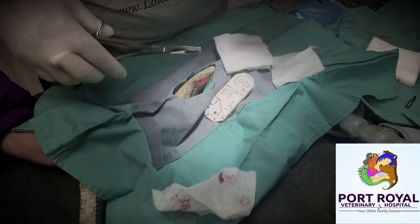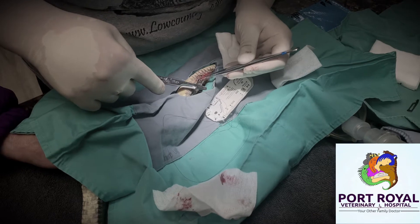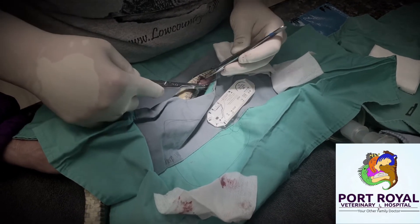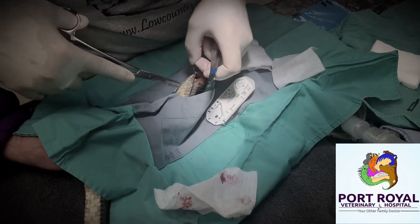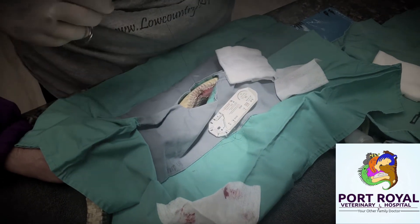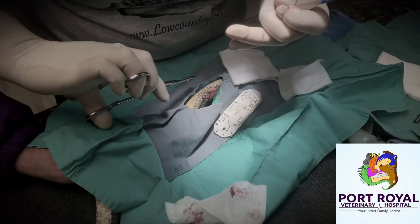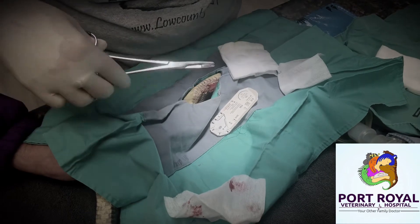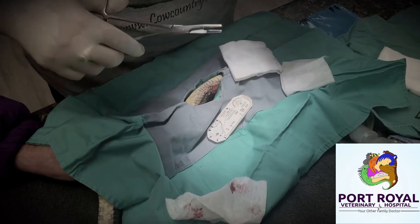After removing the egg, the esophagus was sutured closed and then the skin. This is an x-ray of the garter snake post-surgery.